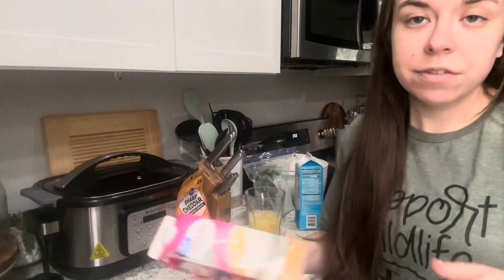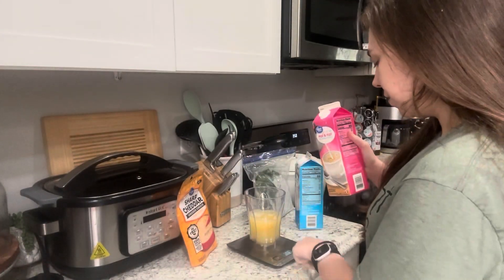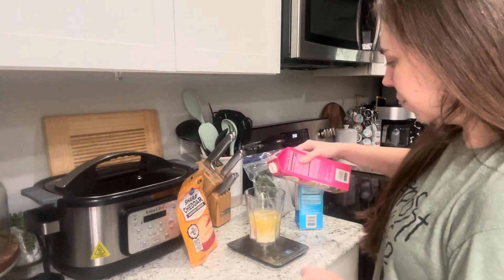And then I'm adding just some half and half. Usually I use cottage cheese, but we're out of cottage cheese. So I'm just going to add some half and half to add a little creaminess.